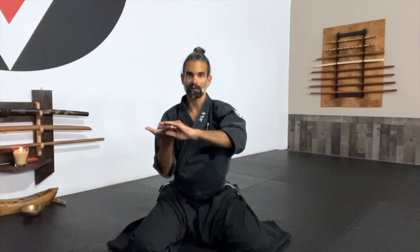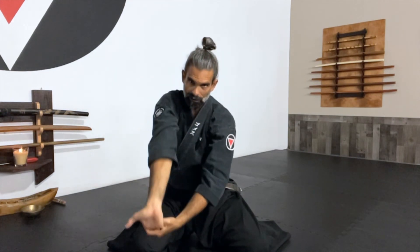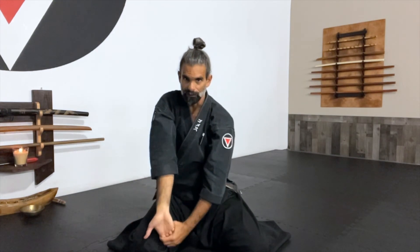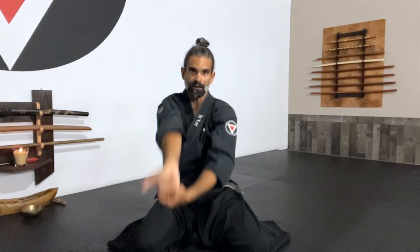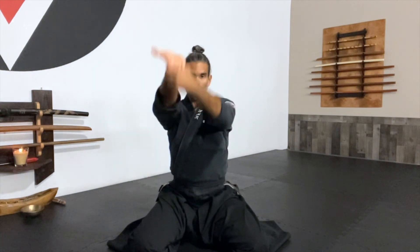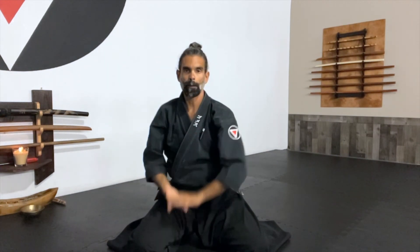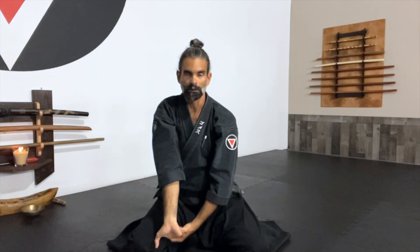Same on the other side — Yaku Waza. Holding the fingers, tip all the way forward and down, stretching the reverse of it. Then releasing and: Ich, Ni, San, Shi, Gu, Ruk, Sich, Hach, Ku, Ju. And interlace, down, and stretch.